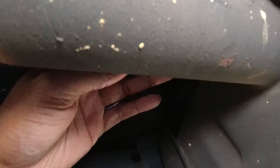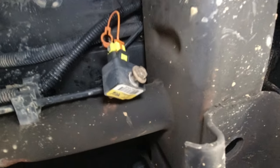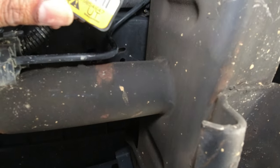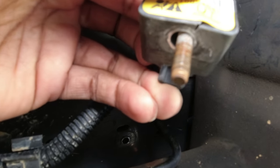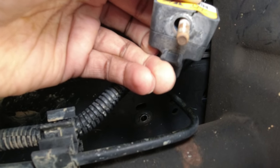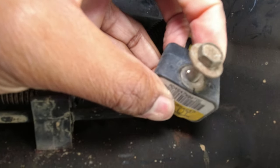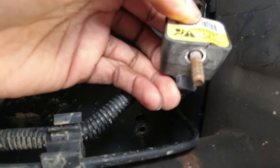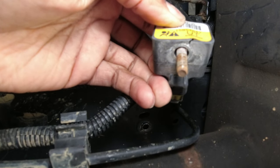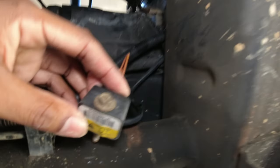So the trick was to go from the front and finish loosening it up. Yeah, I can see this not being functional anymore because the body is indeed cracked. I probably tightened it down too much, cracked the body, probably got some water in there and that's why it doesn't work. Sometimes it's good to see why something actually doesn't work.